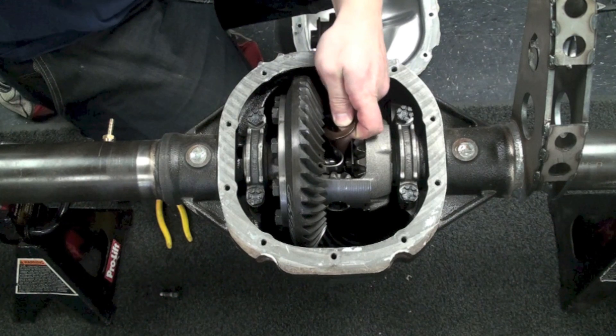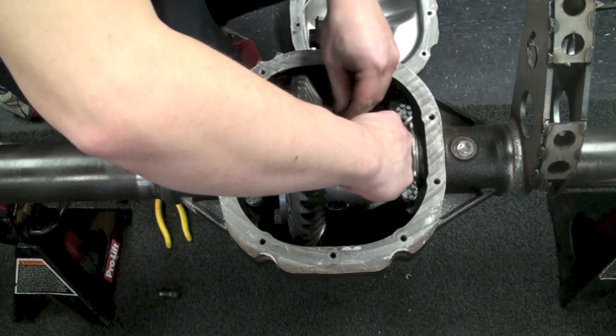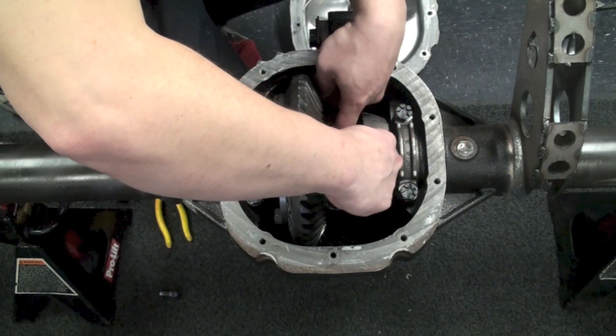Once that's all set we'll go ahead and install the c-clips once again, pulling the axles out and making sure to retain them. Then we'll go ahead and install the keeper pin and put the eight millimeter bolt back in place.